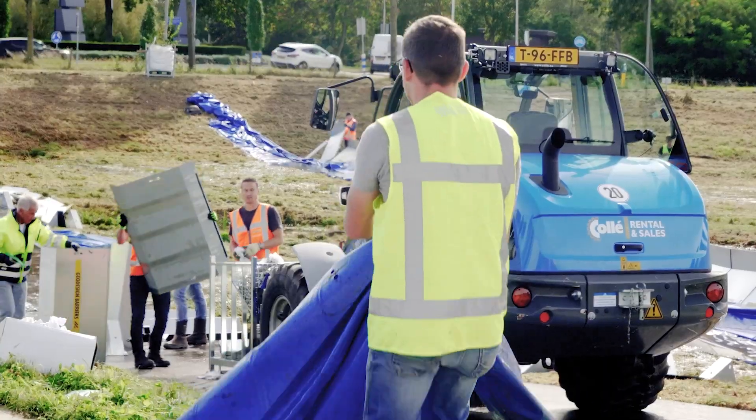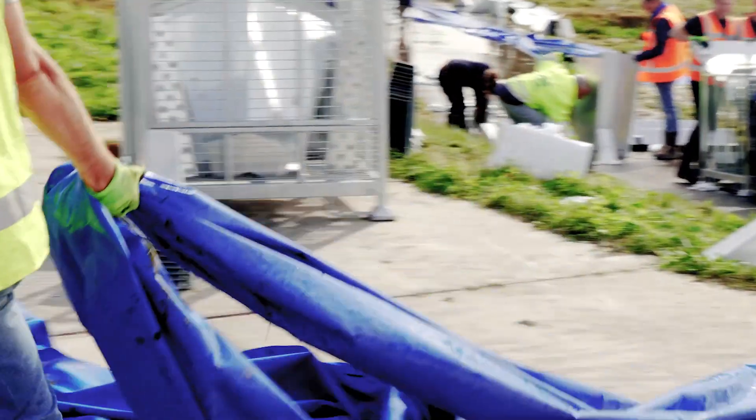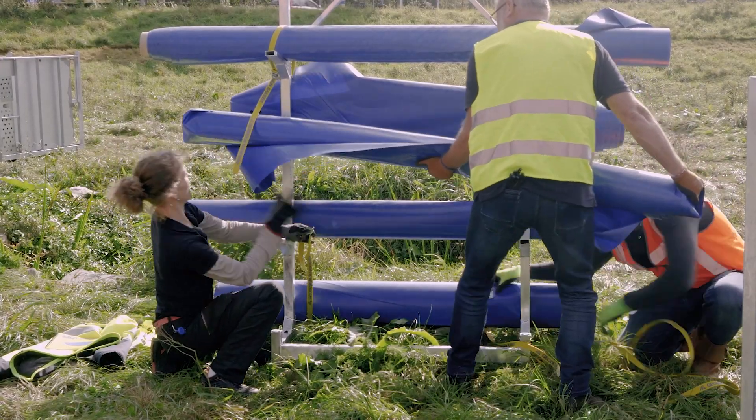The polyliner can be reused. Clean it with a hose, use a scraper to remove excess water, let it dry, then roll it up and store it on the liner stand.